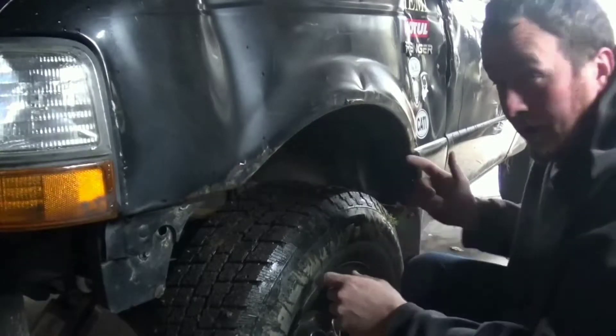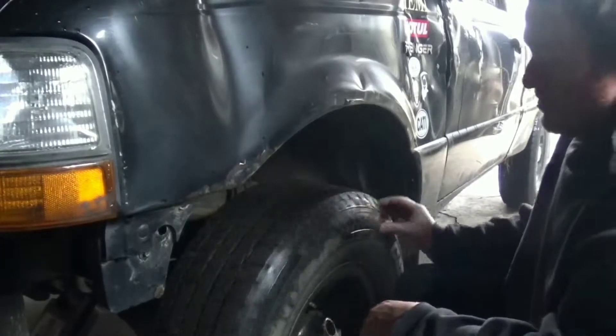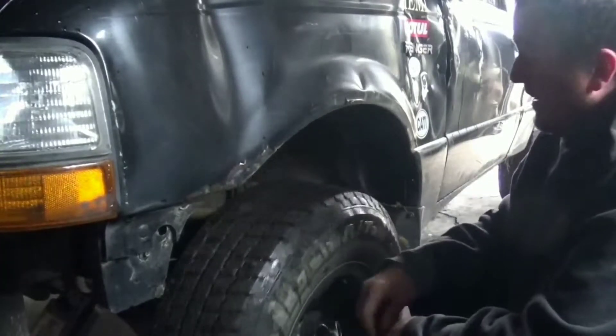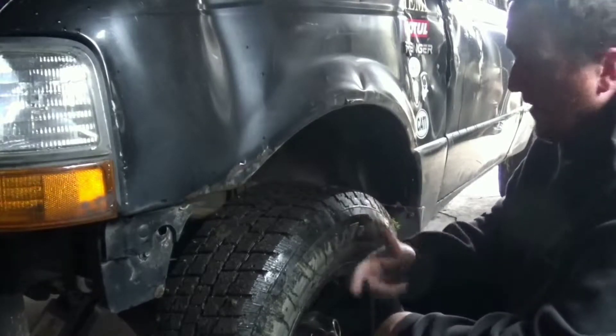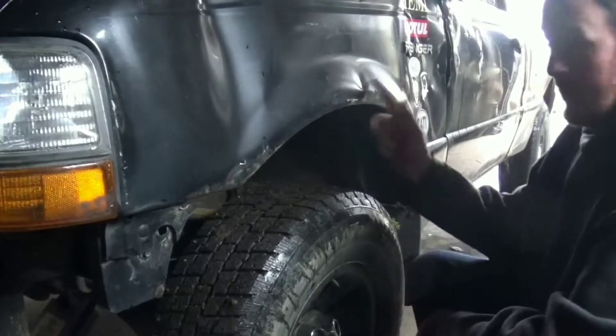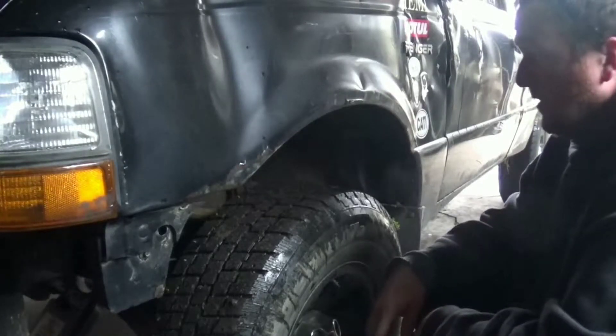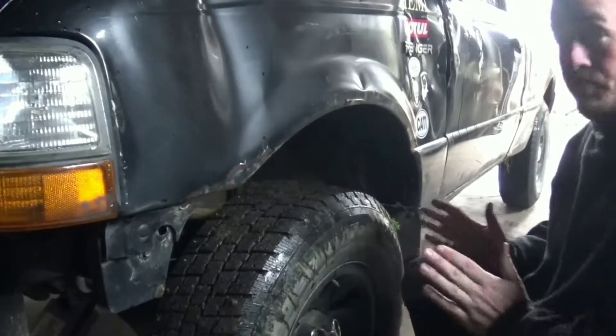Today's April 15th and it's snowing outside. So I actually got to take these studs off — I just took them off my other truck and it started snowing. I got to get a fire going, get these studs off, and reset the computer in this truck. I'll show you how to do that as soon as possible.